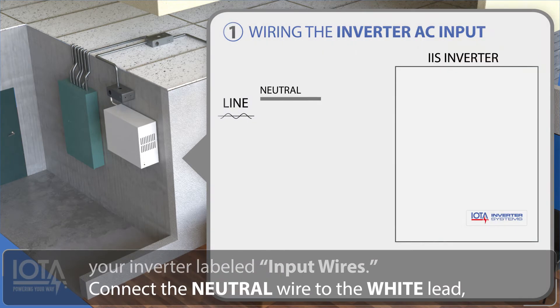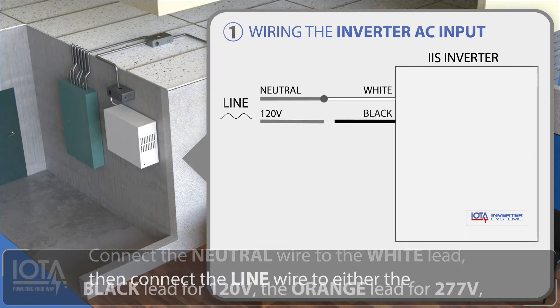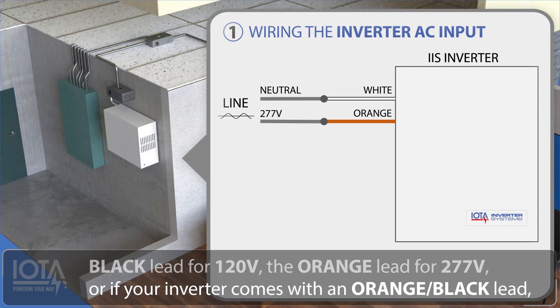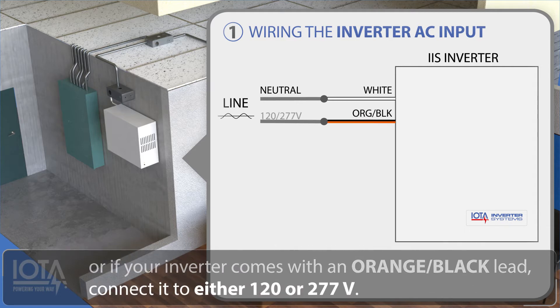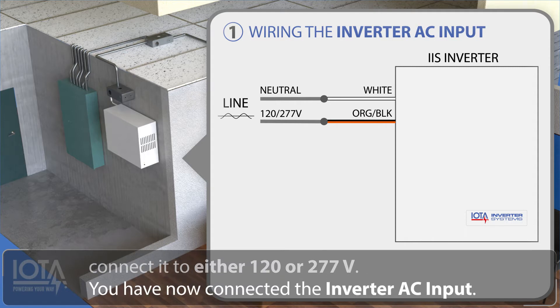This feed will be connected to the wires inside your inverter labeled input wires. Connect the neutral wire to the white lead. Then connect the line wire to either the black lead for 120 volts, the orange lead for 277 volts, or if your inverter comes with an orange-black lead, connect it to either 120 to 277 volts. You have now connected the inverter AC input.